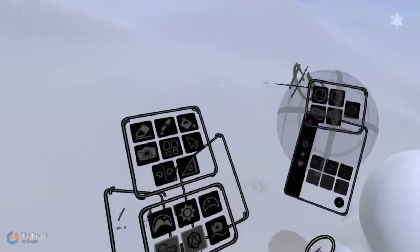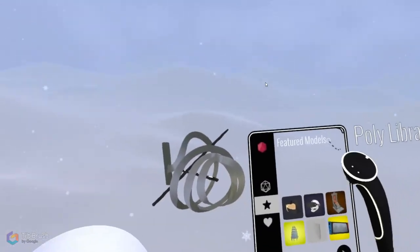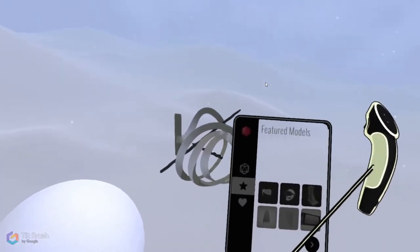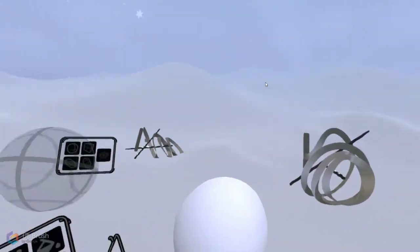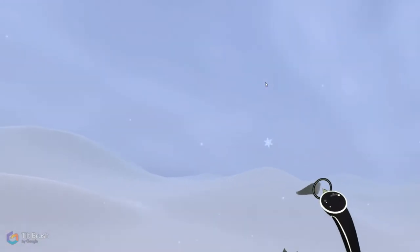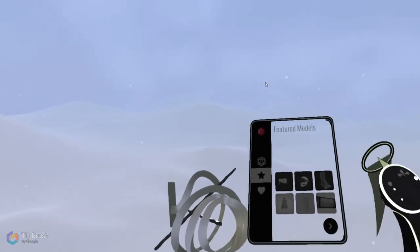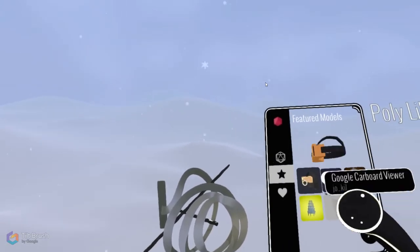Finally there's the Poly Library option, which pushes out an extra menu that you can grab with your grip and move around. If you want to get rid of it you can yeet it away, and get it back by pressing those buttons. This allows you to access your models.